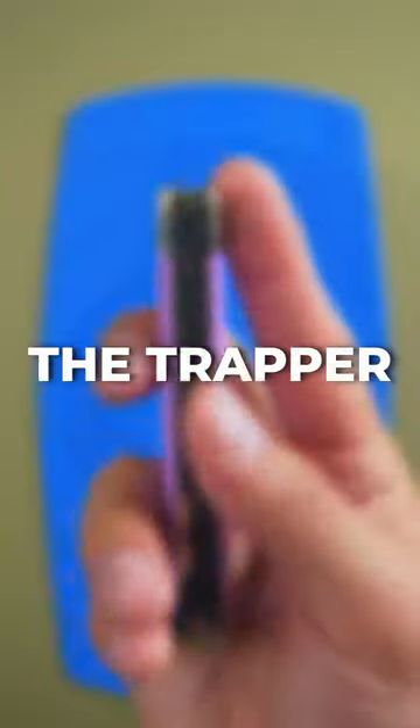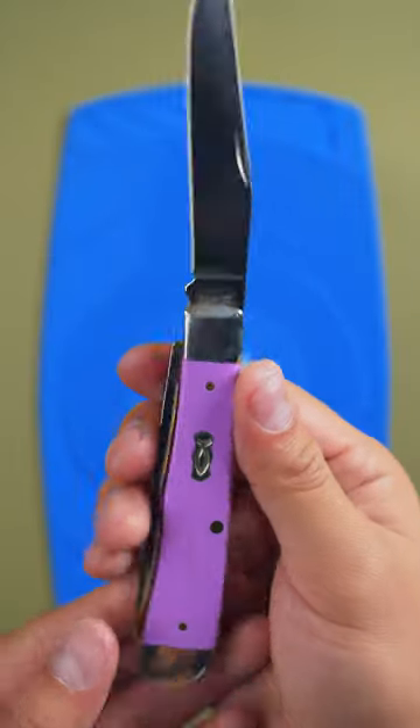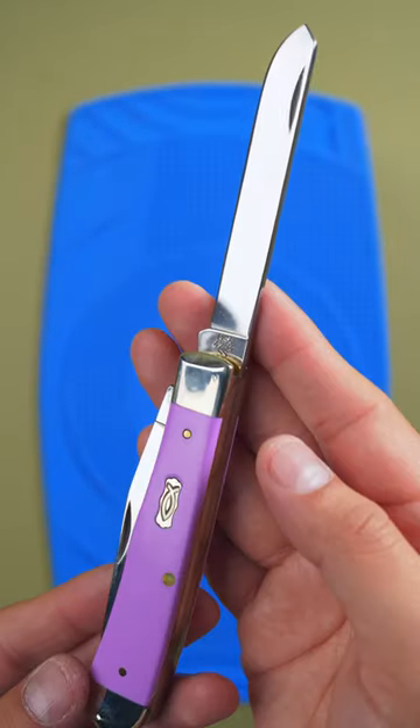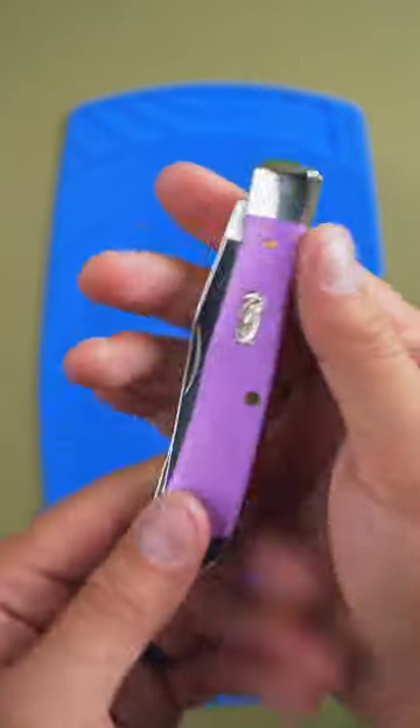Here are three great Case knives. The Trapper — designed to accompany trappers on their adventures, the Trapper has a clip point blade for general use and a spay blade for skinning and other precise tasks. It's one of the oldest knife styles and a favorite of explorers and settlers alike.